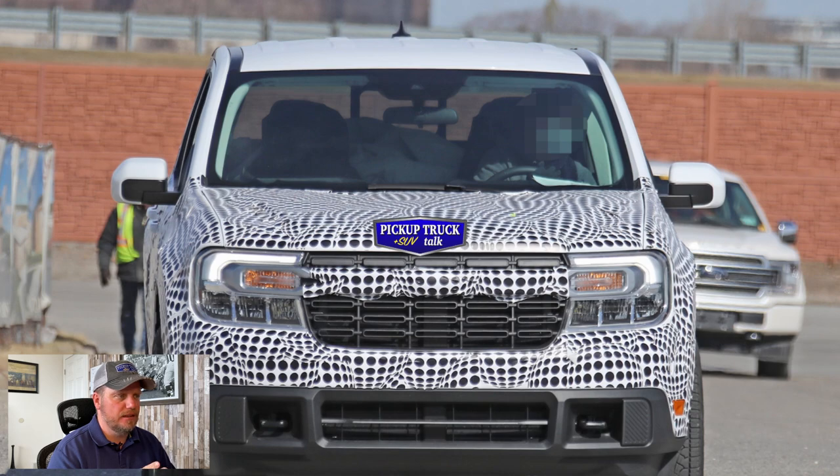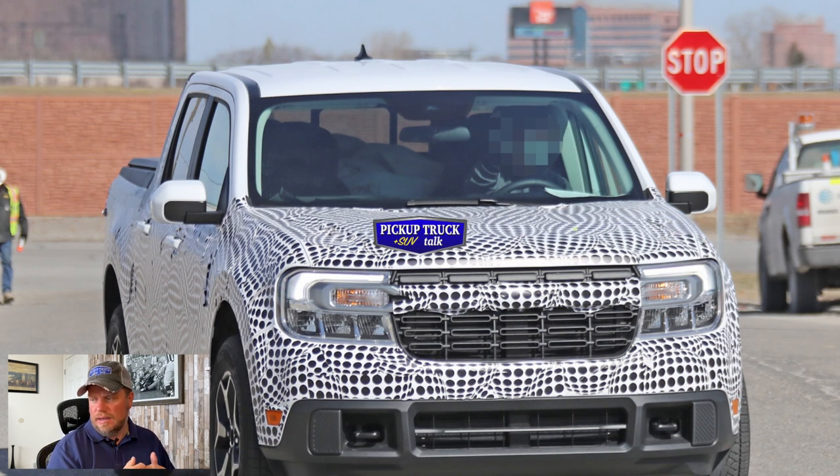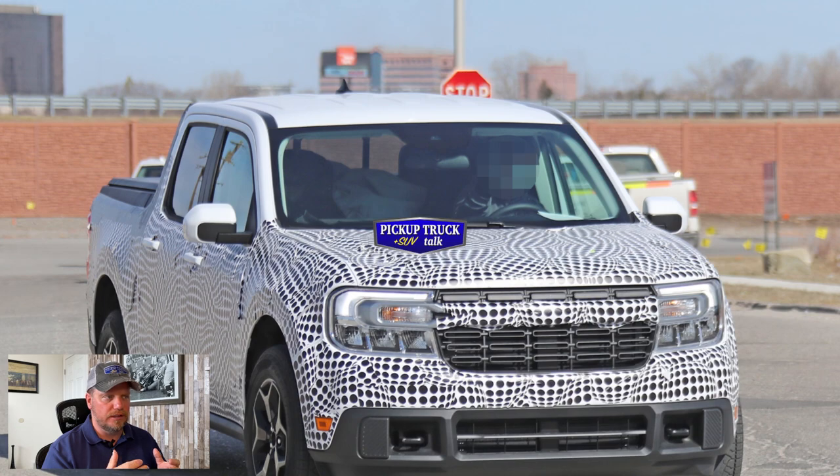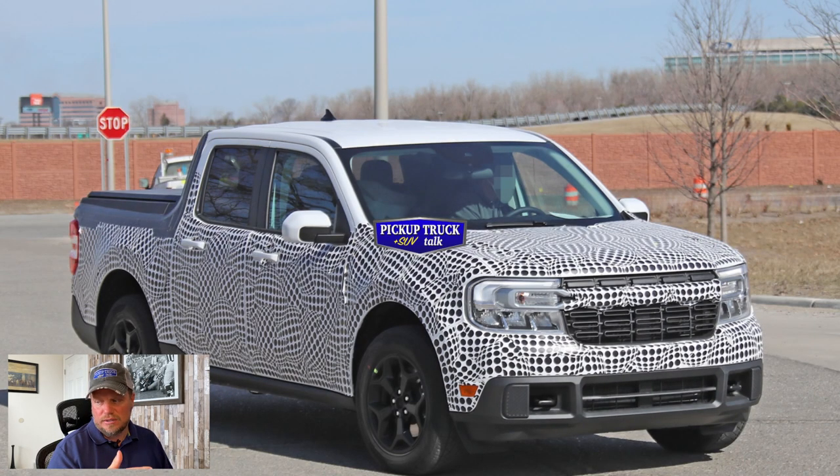As we know, this is going to be based on a Ford compact car platform, and they're going to use unibody construction. It'll have rear independent suspension. Up front you have some LED headlights that come out really clearly. You're going to see some stylized wheels as we go along. There's a sliding rear window, independent rear suspension, with all-wheel-drive capability. Front-wheel-drive versions will use a lower-cost twin twist-beam rear suspension.